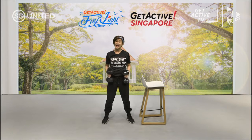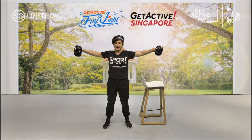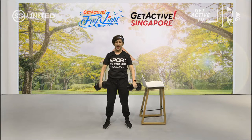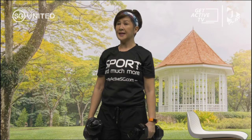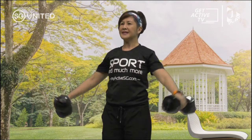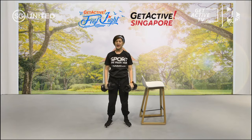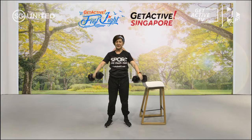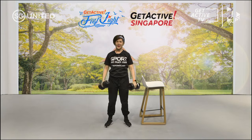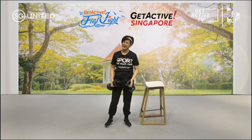Quick rest. Next one is called the three-way raise. We're going to lift up to the side first, then diagonal, then to the front. Are you ready? Let's go — side, diagonal, front. Side, diagonal, to the front. If you cannot manage this with the weight, do without the weight. This is a little bit of a challenge because you're compounding it — I can feel my shoulders.